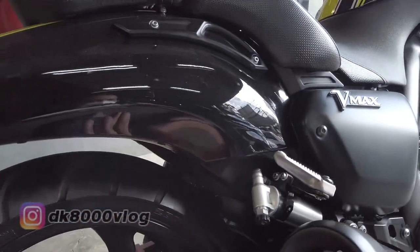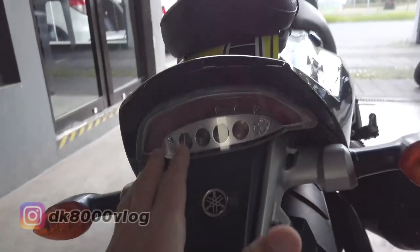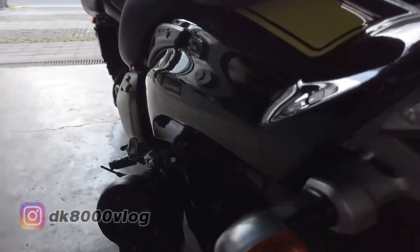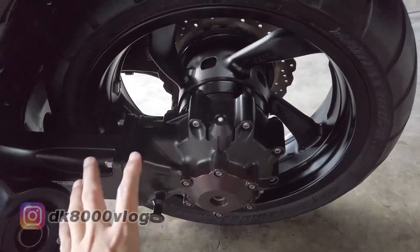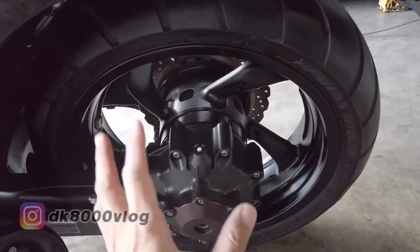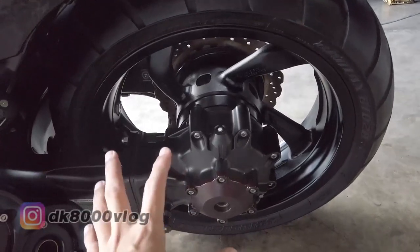Buntutnya mirip-mirip kayak motor-motor matic, stret kayak gitu di belakangnya. Stop lamp-nya LED, di sini masih pakai bolam. Sebelah kanan sini tidak menggunakan rantai, tapi menggunakan gardan. Jarang motor pakai gardan gini — cuma V-MAX, setahu saya V-MAX sama BMW seri R, K51, K25 kayak gitu, yang pakai gardan kayak gini.